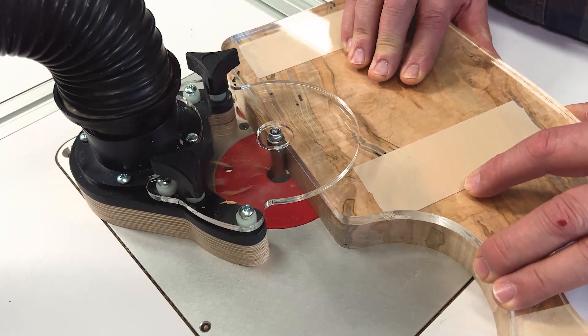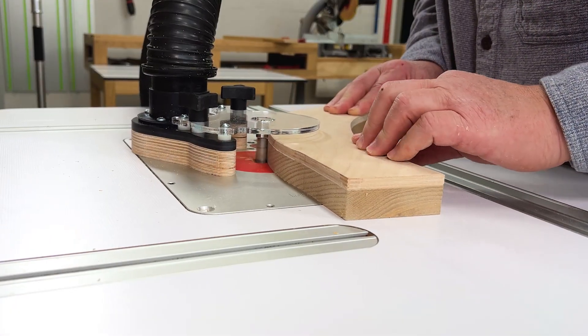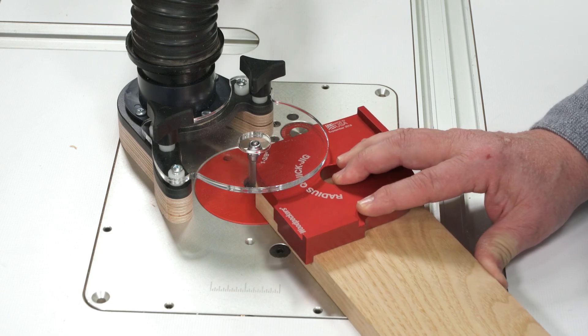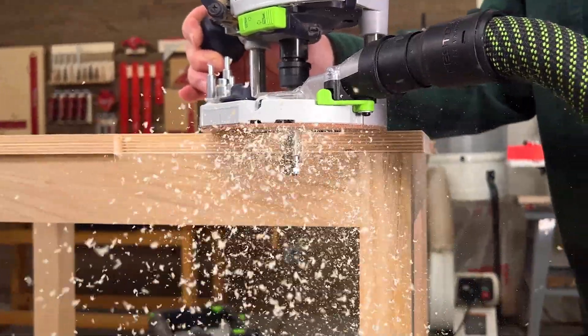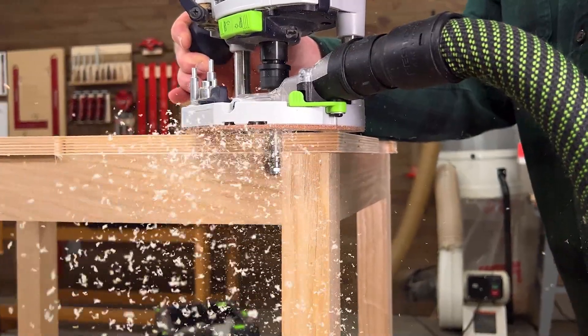Whether you're making cheese boards with commercial templates, cranking out furniture parts with shop-built templates, softening corners with Woodpecker's jigs, or flush trimming furniture assemblies, Ultra Sheer Solid Carbide Spiral Flush Trim Bits deliver excellent performance and exceptional value.